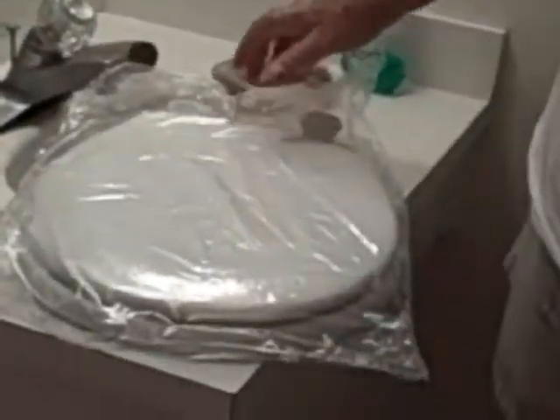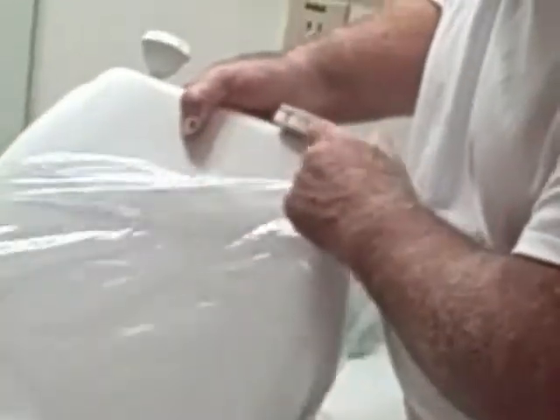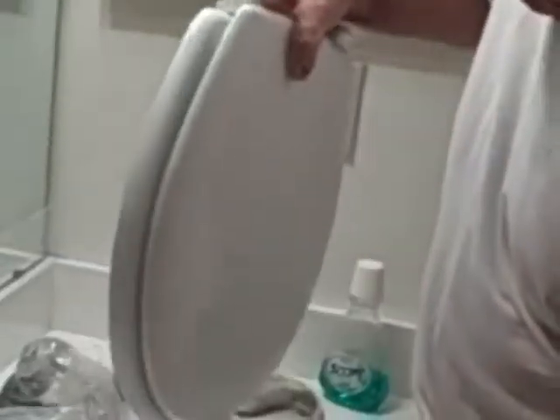It looks like just any regular toilet seat. But when you get down to it, there are some features here that I really love. They are these self-locking tops. You can see the unlock position and lock position — all it is is this and this.